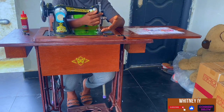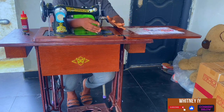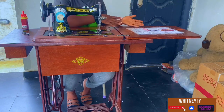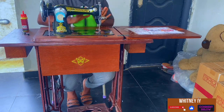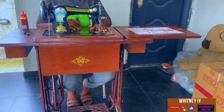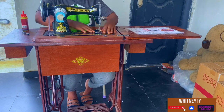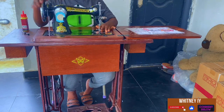And this is your presser bar lifter. Its function is — when you lift it up it releases your fabric, and when you put it down it holds down your fabric. Its function is actually to hold down your fabric so you can sew. Your fabric will not start moving from right to left, especially when you turn on the front, so your fabric will just stay put.